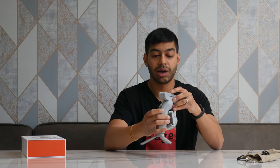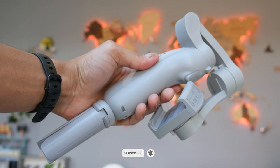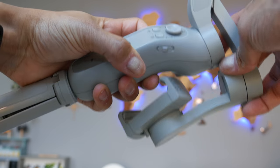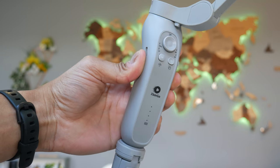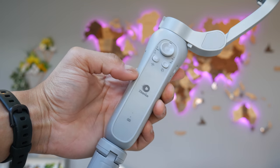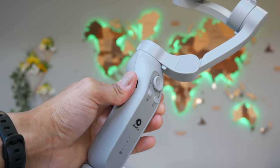Let's have a look at the gimbal itself. You do get a few buttons on here. It just kind of springs open once you unfold it. You've got the power button — press and hold for about one to two seconds and it'll turn on. You've got a little joystick that allows you to pan the gimbal left, right, up, and down manually when you've got your phone in there. And you've got an M button which cycles through the different gimbal modes.